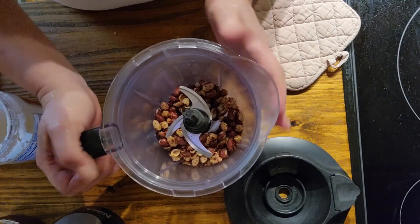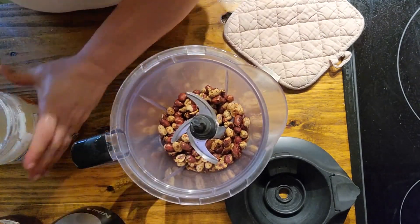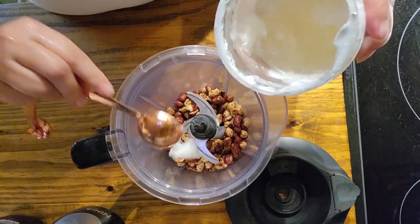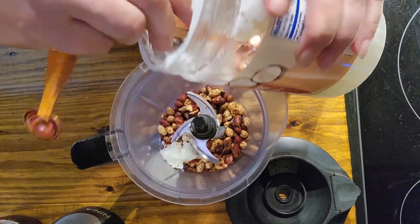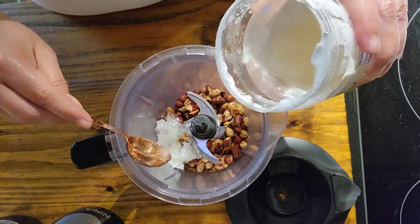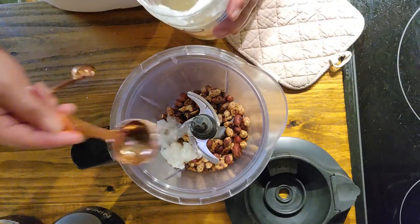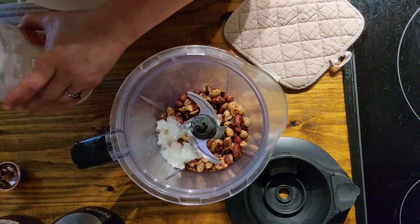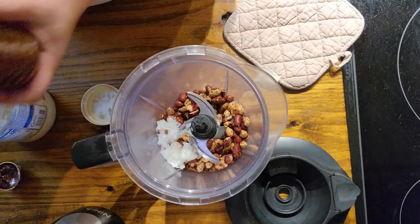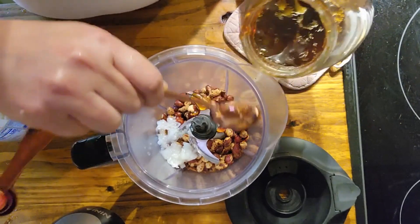Now that all of the peanuts are in the Ninja, I'm going to put two tablespoons of coconut oil in there. You can use other oils if you want — the only one I haven't tried is olive oil, and I'm not sure I'd want olive oil in my peanut butter. Two tablespoons of coconut oil should do it, and then I'm going to add another tablespoon of honey because I like it a little sweeter.